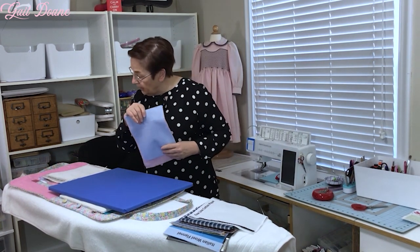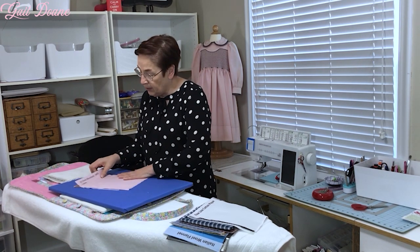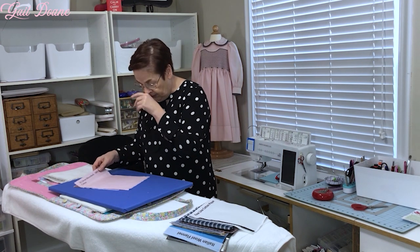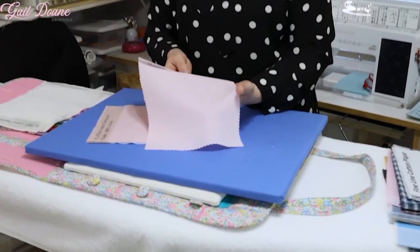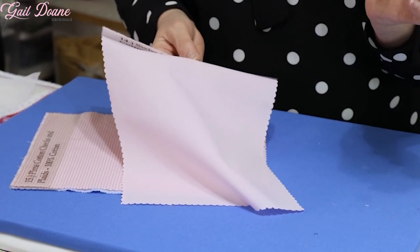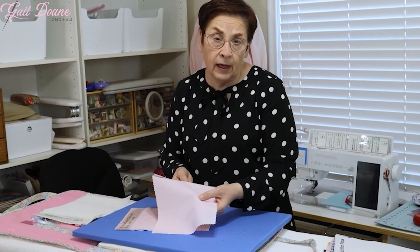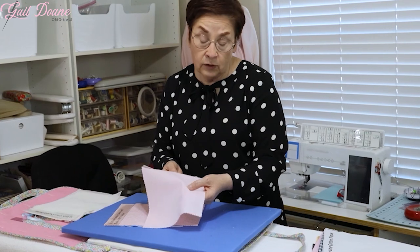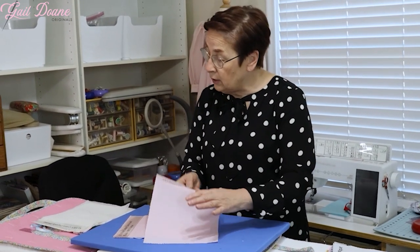Moving away from the heirloom fabrics into the more — I wouldn't say everyday, but less high-end fabrics — probably my all-time favorite is this 1/32nd inch check. It comes in a beautiful range of colors. You can get it in a Pima cotton, which does have a wrinkle factor to it, and it also comes in that Imperial blend, which is the 65/35 — more budget friendly and doesn't wrinkle as much. This has the interest and texture of check, but it almost reads as a plain. I use this a lot.